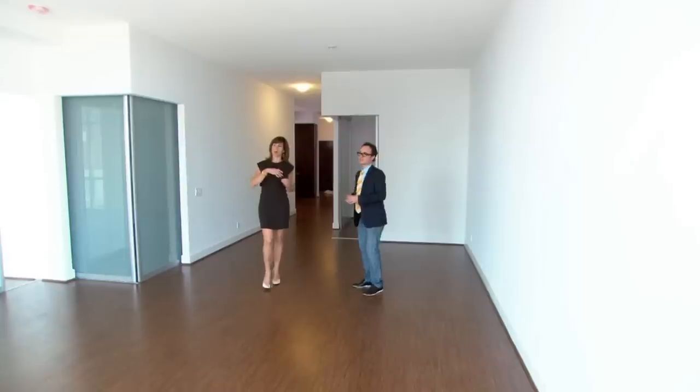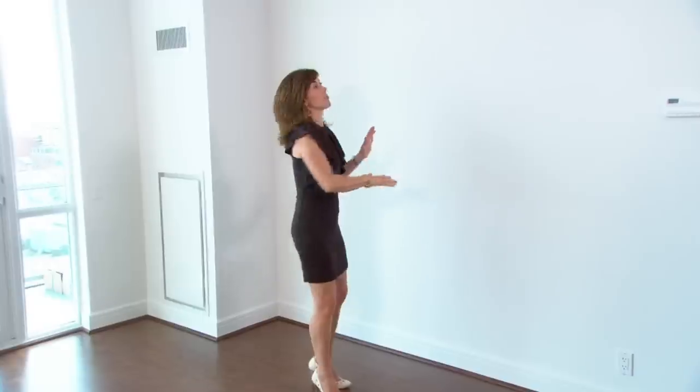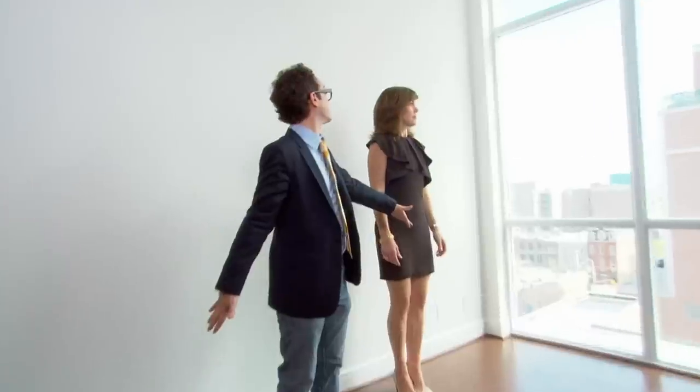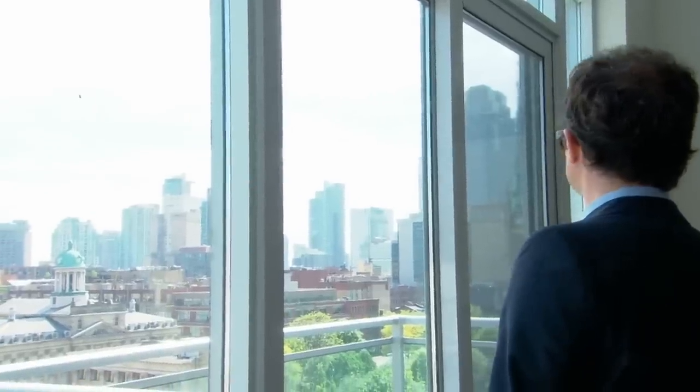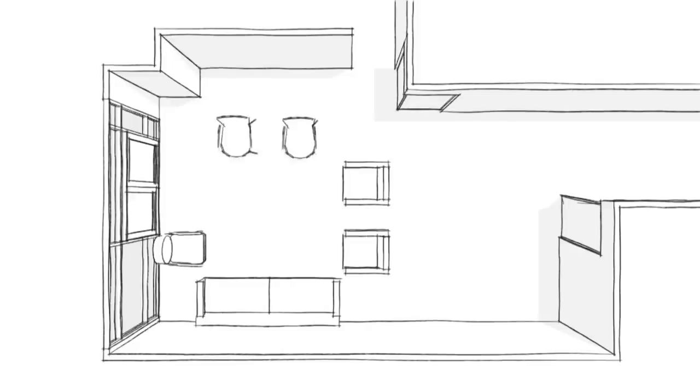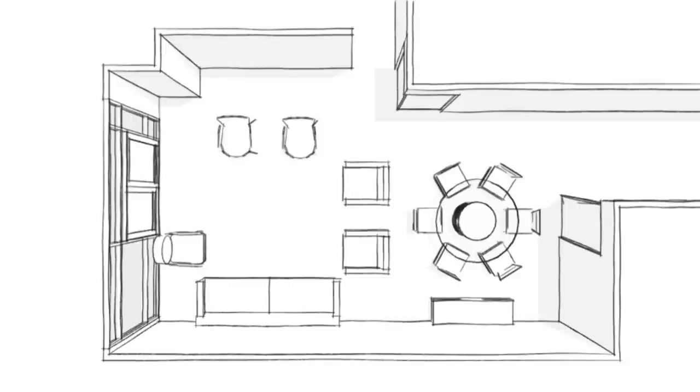But before we do anything, we have to figure out where everything is going. When buying a new condo, you'll have plans from the builder, so spend a little bit of time mapping it out and trying to find the layout that works best for you. I'm going with a long sofa on the wall — the sofa has to be here, based on the view. Then two chairs as a room divider facing the view. Next, a single sculptural chair that allows great access to the patio. A pair of floating chairs. Lastly, a round table with six chairs, and finish it off with a credenza for storage.